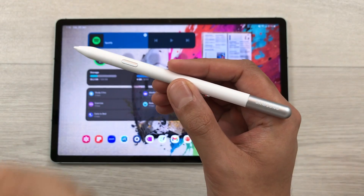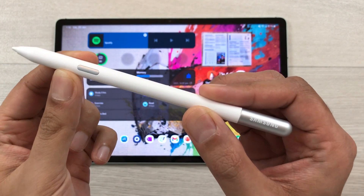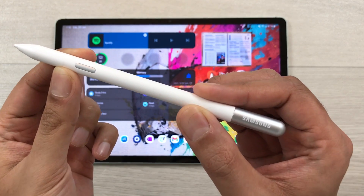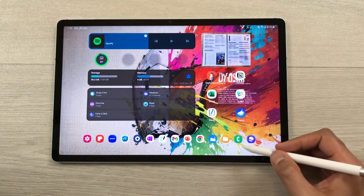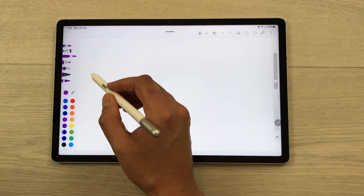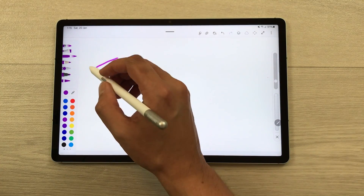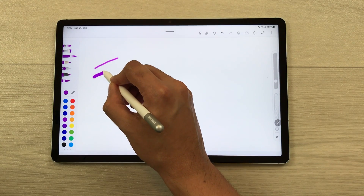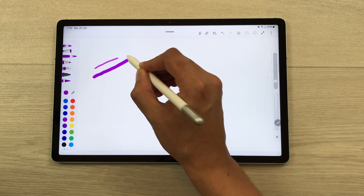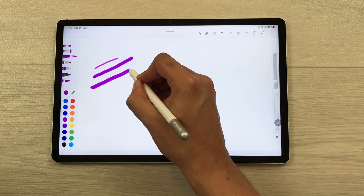The next feature is about pressure sensitivity. The S Pen Creator Edition has 4096 levels of pressure sensitivity. If I put a little pressure, the line looks thin; with extra pressure, the line is thicker; with even more pressure, you can clearly see the difference in line thickness.